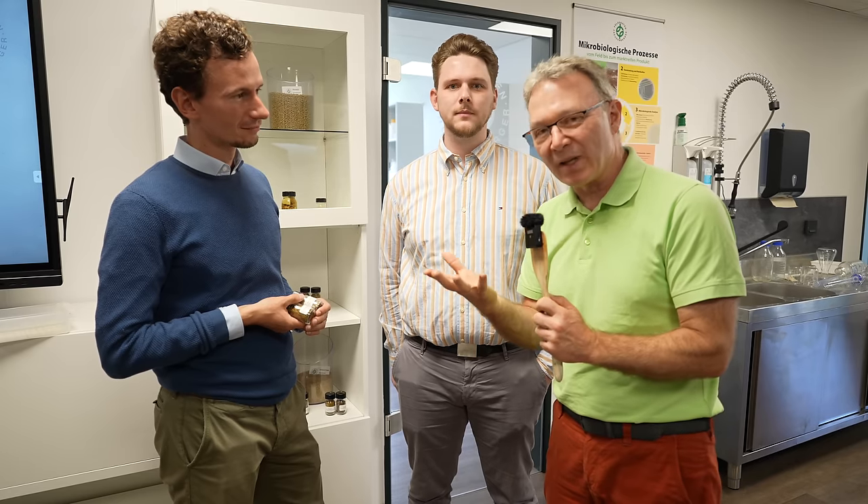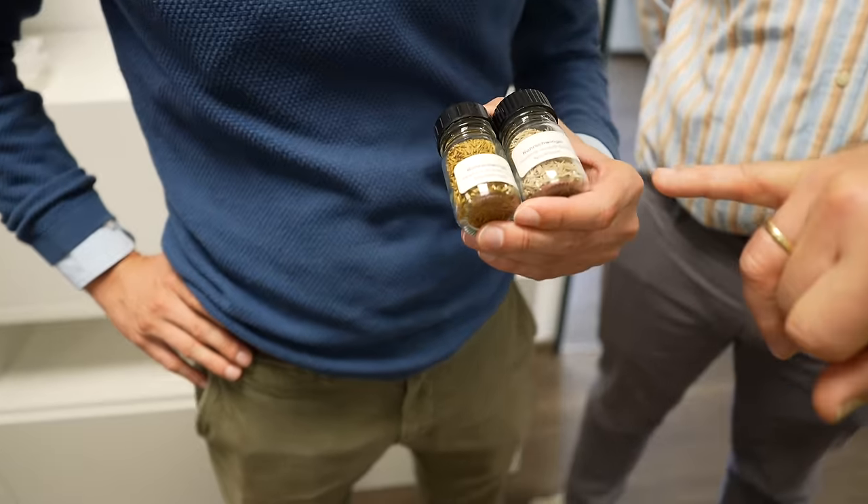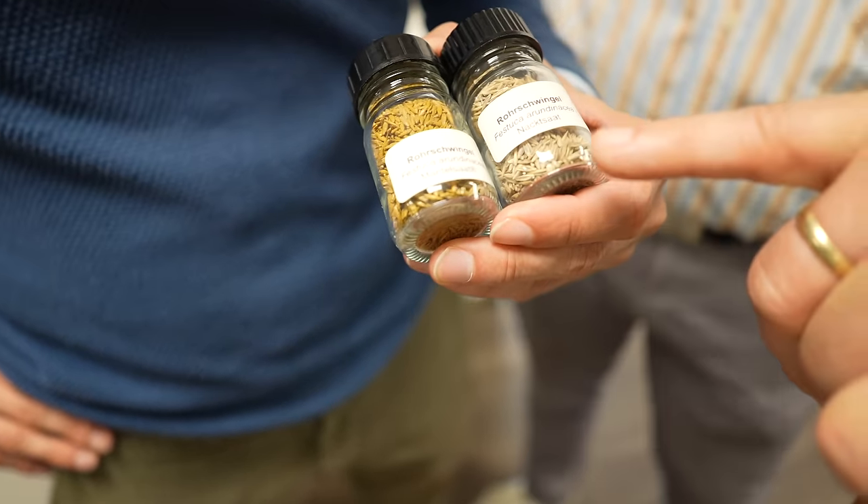We are now here in the holy labor hall in Freudenberger, and we have Michael here, an expert for Pilze and possible special products. The topic is: how can you improve a seed, a grass variety – how can you make it germinate faster and better? And that brings up the keyword Mantelsaat – seed coating. Here you can see it very nicely.